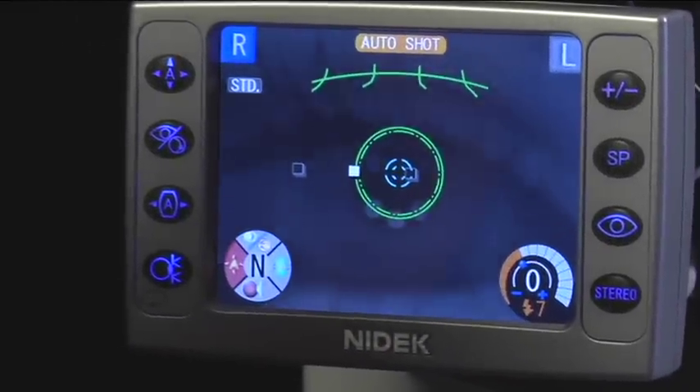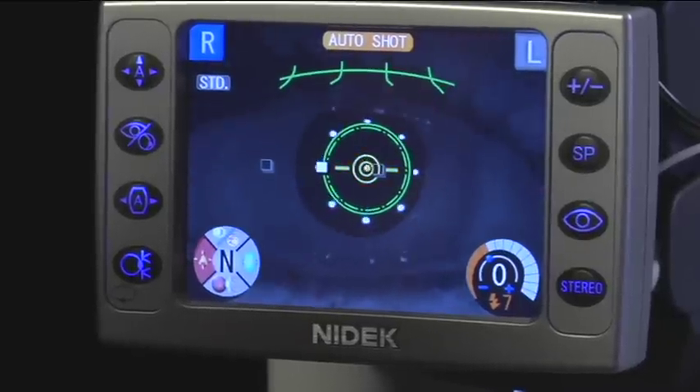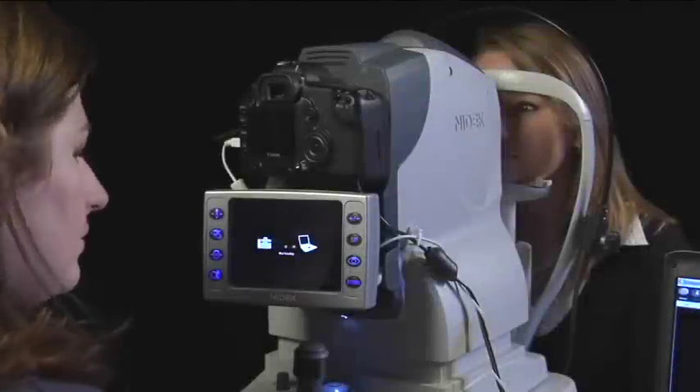If your AFC has auto shot, then follow the prompts on the LCD screen. Verbally instruct the patient to close, then open their eyes. The AFC will automatically capture the image.